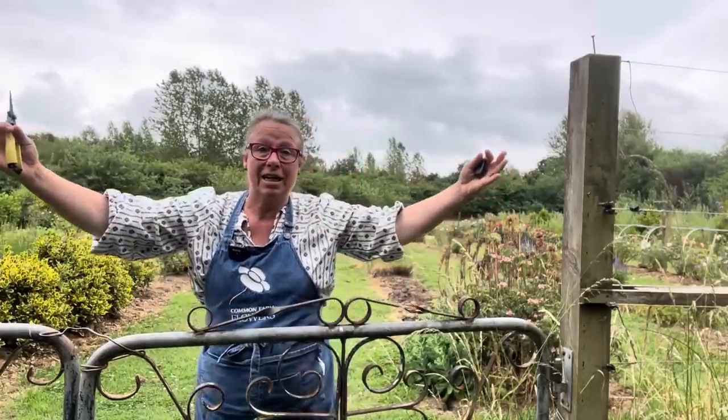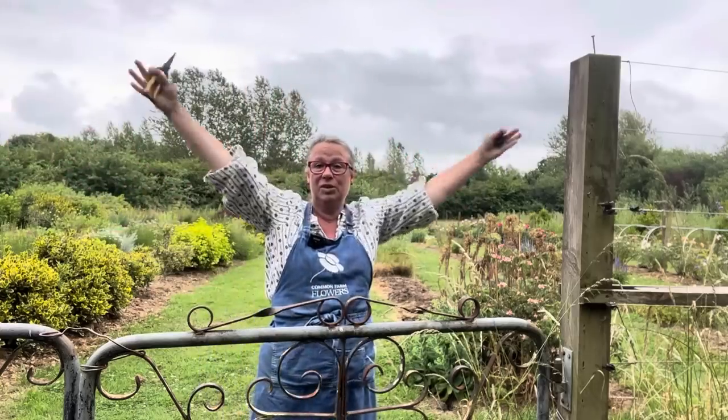Good morning, good afternoon, good evening, wherever you are. I am cutting about 15 buckets of flowers — a small dinner party and a gigantic, enormous bouquet, which I thought would be fun to make for you as a kind of super duper enormous 37 challenge. So come along with me for the ride and we'll cut order by order until we're ready to make the bouquet at the end.